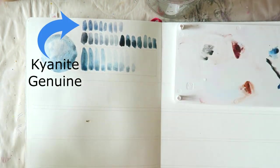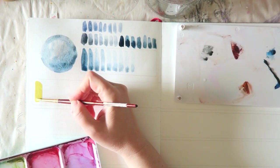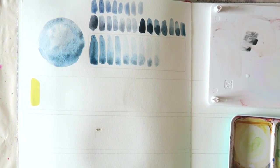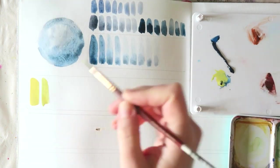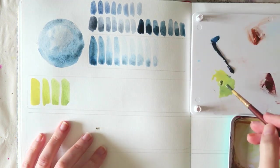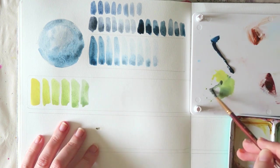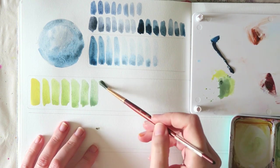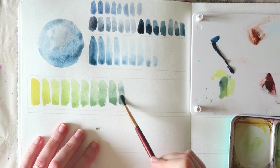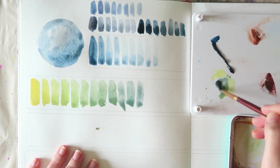I will definitely be adding this to my palette because I really think it's a unique and beautiful color. I was trying to see if my other blues were kind of close to it — I tried Sodalite Genuine, Mayan Dark Blue, and there's a sparkly blue from Daniel Smith. None of them are really similar to this, so I think it's a good addition to my collection.